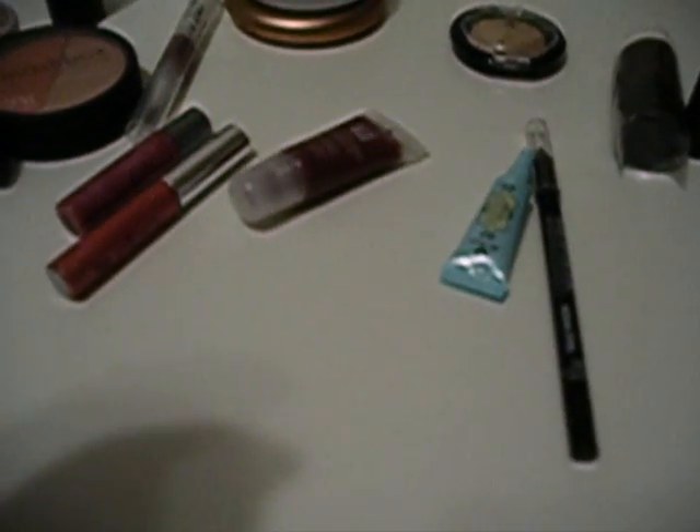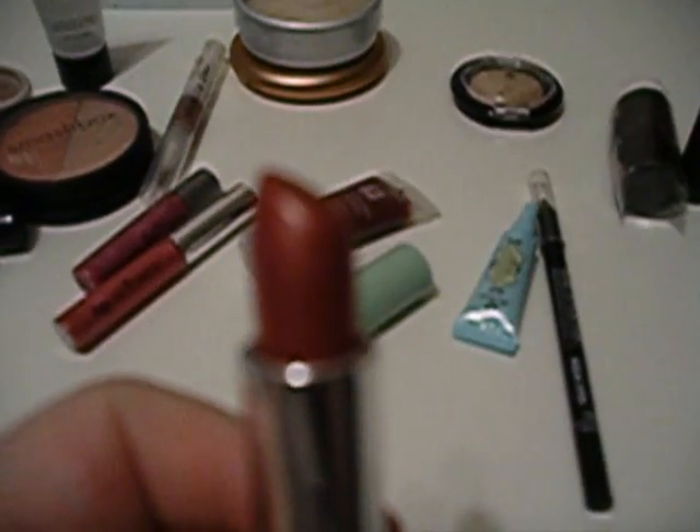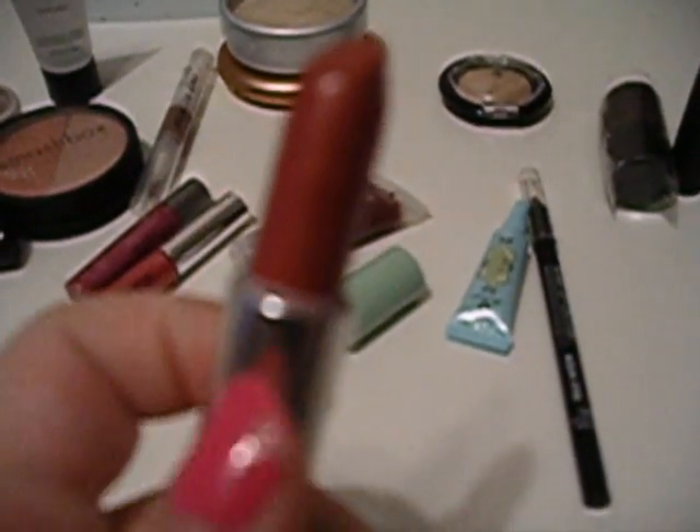This is a Clinique Lipstick in the color Rose Taffy — it's a really, really pretty color. Everything is gorgeous colors. These are all colors that I would have picked out on my own if I could afford to buy all this makeup.